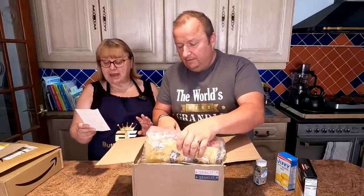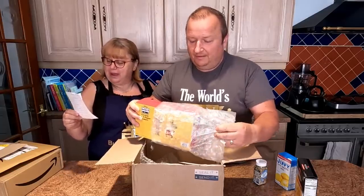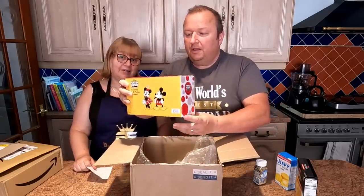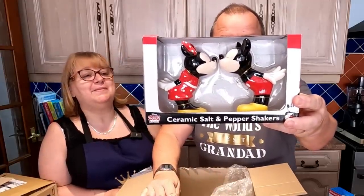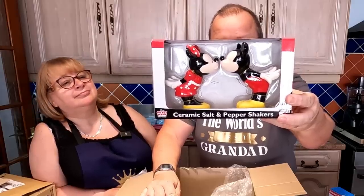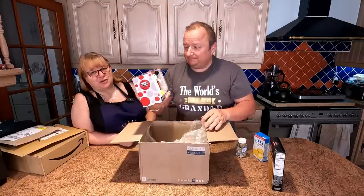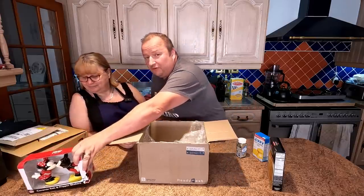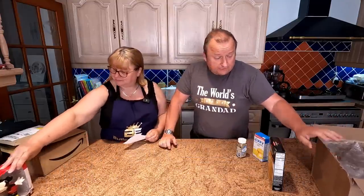And then the note says please say hi to Lee, Jackie and Carol and Franny — so hi and thank you. And PS, enjoy Mickey and Minnie in the kitchen. That is a salt and pepper ceramic — no, it's like me and him kissing — salt and pepper shakers, as they call them. It's a Disney one as well. I'm a bit reluctant to take that out of the box — it's too nice to use. We might have that as a display piece. Once again, thank you very much Jackie and Lee.